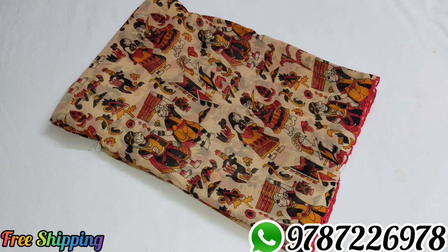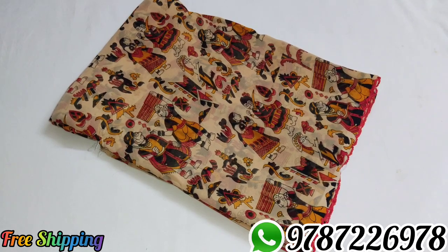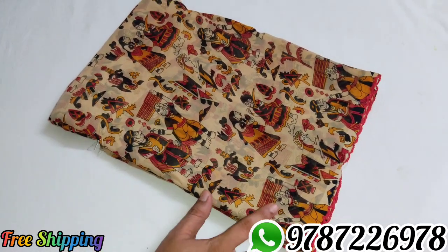Hi friends, welcome to Mitra Collection. We are going to show a soft georgette collection — column pattern, super nice design.